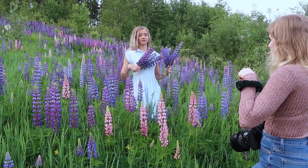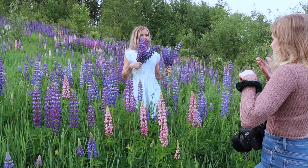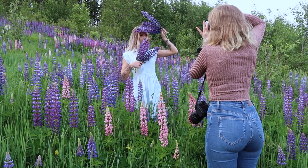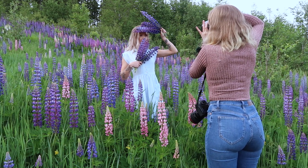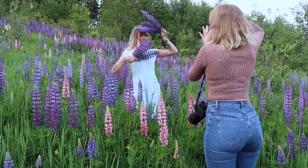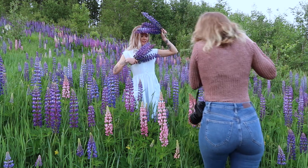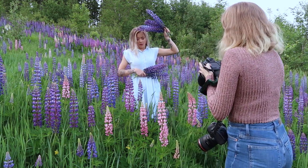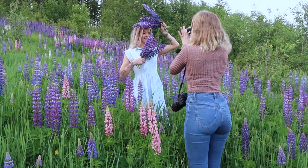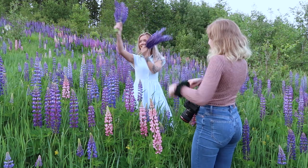I wanted to take some more interesting portraits, so I asked Sanna to hold some flowers in front of her face. But the flower on top of her head was casting a very big shadow around her eye area. So instead of doing a whole situation in post-production, I just asked her to lift her hand. This is very important — if you see something that could be fixed at the photoshoot, do it right away instead of using multiple hours in post-production.